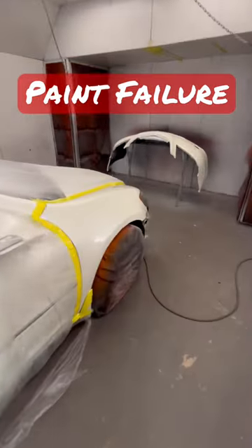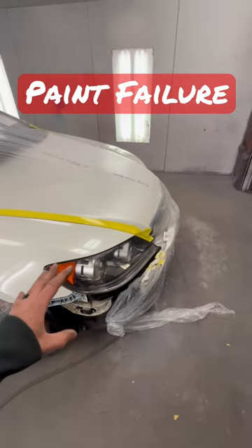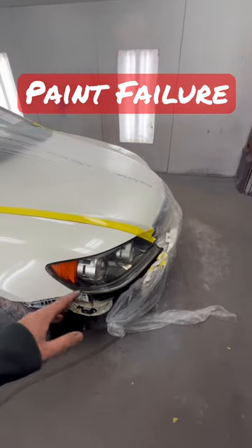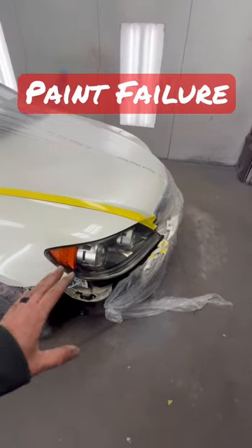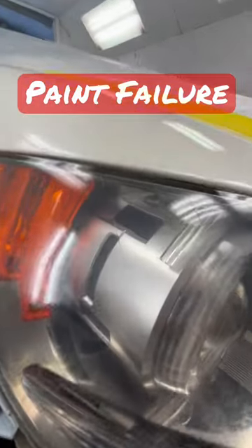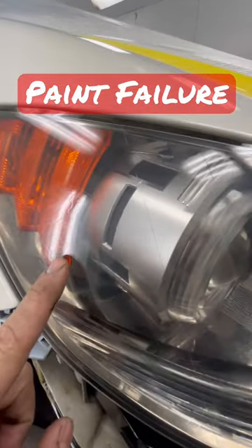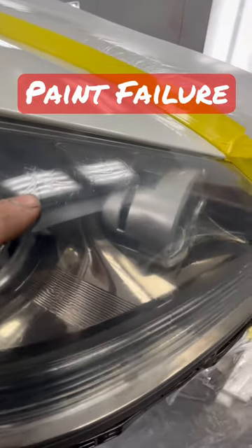I wanted to go over real fast a paint failure. We sanded this headlight to clear coat it, and somebody had put some stuff on it — I don't know if it's a parts store item, the bug spray trick, or something like that. I thought I had it sanded all off, but obviously I didn't. When you don't sand something off and then you clear coat over it with legit clear coat versus cheap stuff underneath, this is what happens.